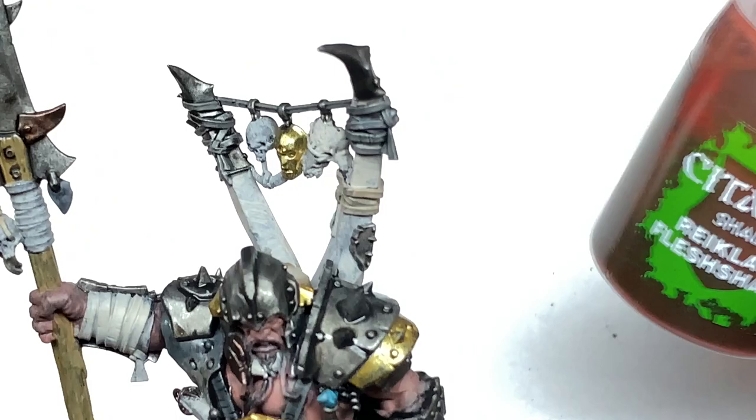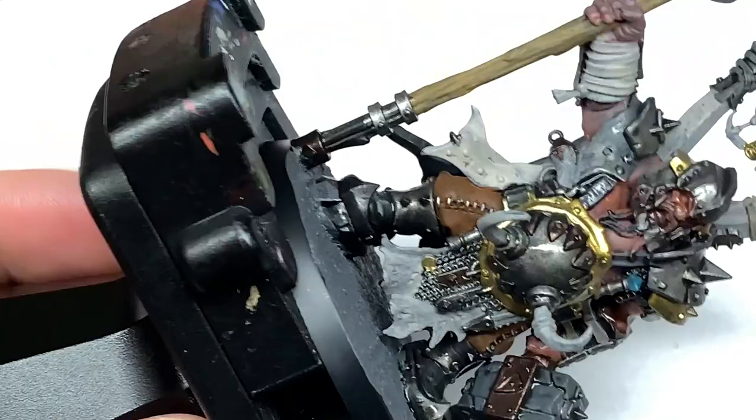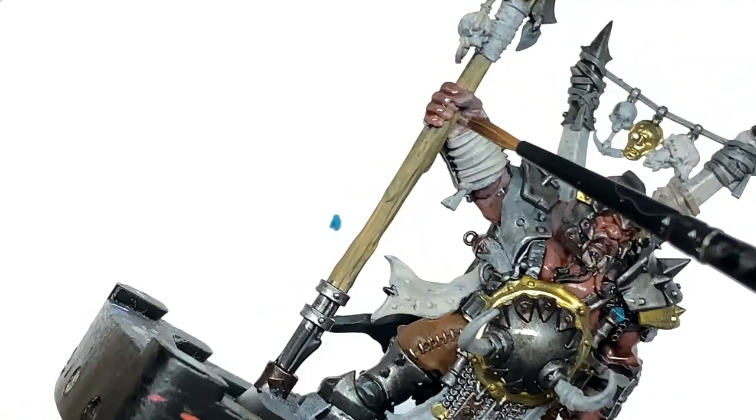Now we're going to use some Citadel Reikland Fleshshade on the gold on the stomach armour, the little gold coin at the bottom, all of his skin, and those little bits of gold down the back of the cloak. We're not going to use it on the Stormcast Helm — I always do that with Agrax Earthshade just to give those gold sections a different look.